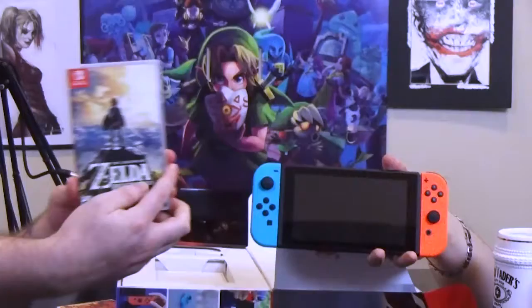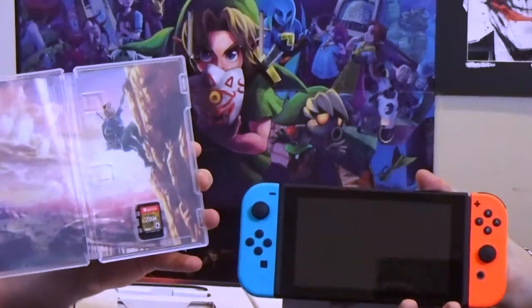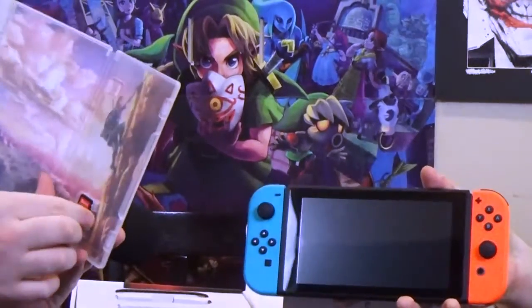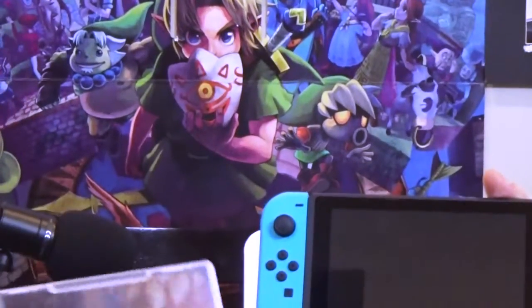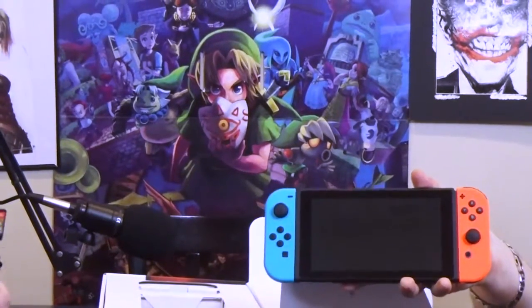And then we can put — zoom in on the Zelda. I'm kind of digging the neon, I know it looks cool. Yeah, I'm kind of digging it. Look at this little baby thing — it's so tiny! And we got Link in the back too. Look at that — Majora's Mask.